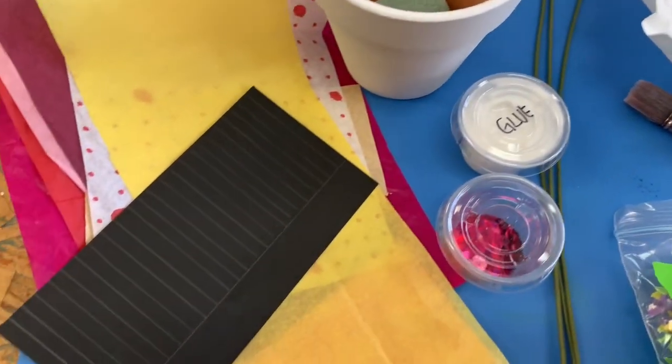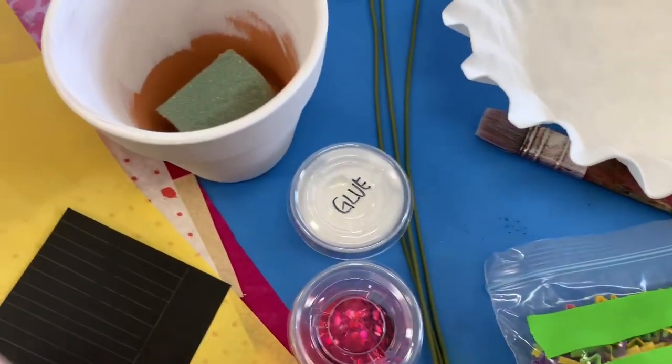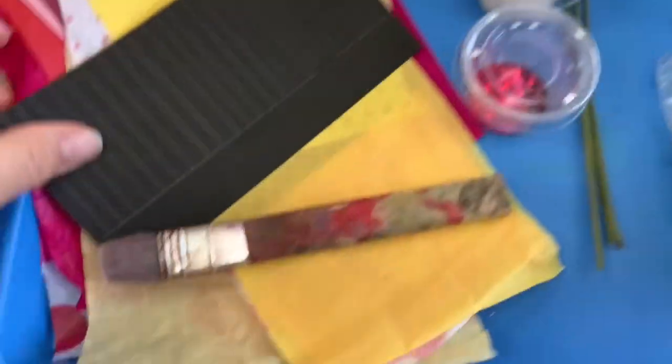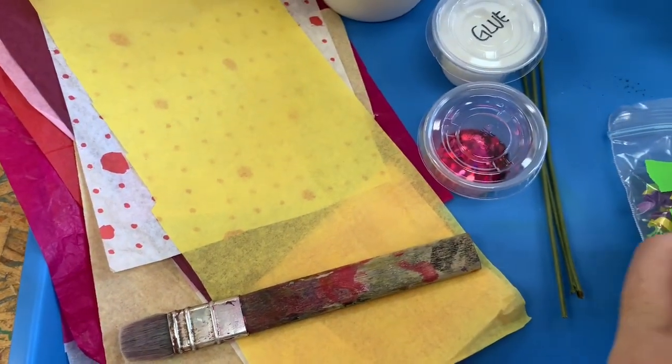There's a whole lot of stuff included in the kit. We're gonna get started with step one, which means we need the flower pot, we need the glue, we need our paintbrush, and we need our tissue papers. So let's set the other stuff aside.